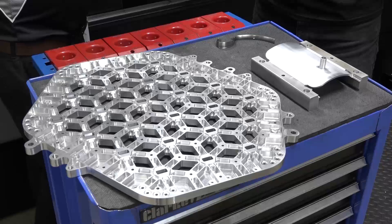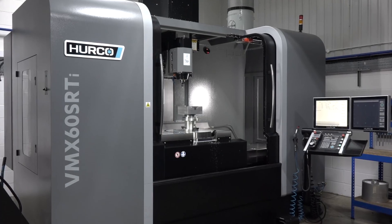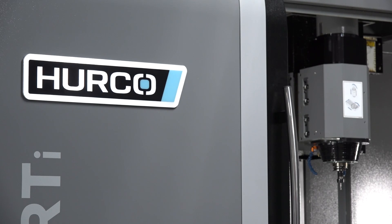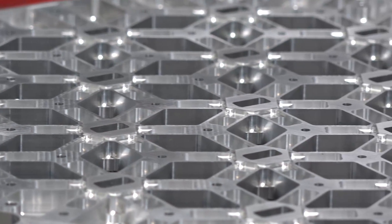MTD CNC are in Leighton Buzzard today at RST Engineering. At the bottom of your screens you're going to see this rather tasty looking component which has been machined on this new Herco VMX60 SR-TI. We're going to come back and talk about this part in a little bit more detail in a minute, so don't go anywhere.